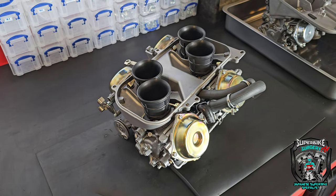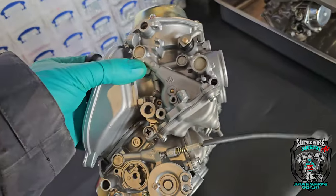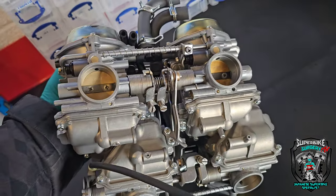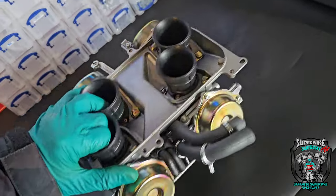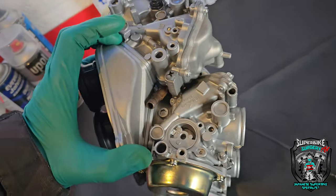There you go then guys, they're done. Bit of a labour of love, that was. Obviously you've watched a couple of 20-minute episodes, but holy moly, there is some work in a restoration like that. Days and days of labour.